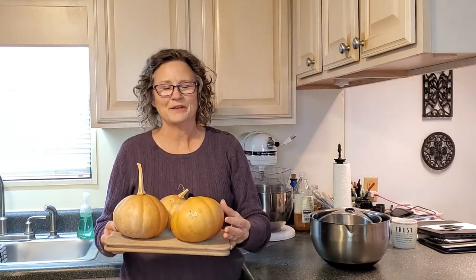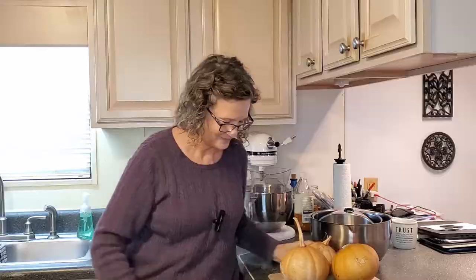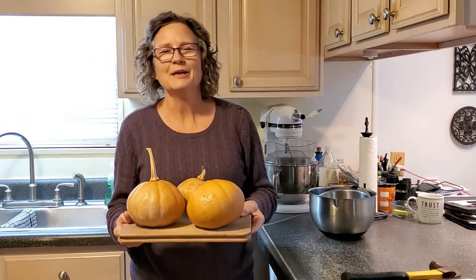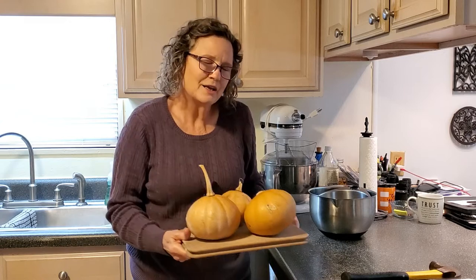This is Seminole Pumpkin. I'm going to show you how to prepare your pumpkins. They're easy to prepare and bake. I'm going to show you just how easy it is and I'm going to give you two recipes for the seeds that are inside — a savory recipe and a sweet recipe, and that's my favorite. Hi, I'm Debbie. Welcome to my organic garden.